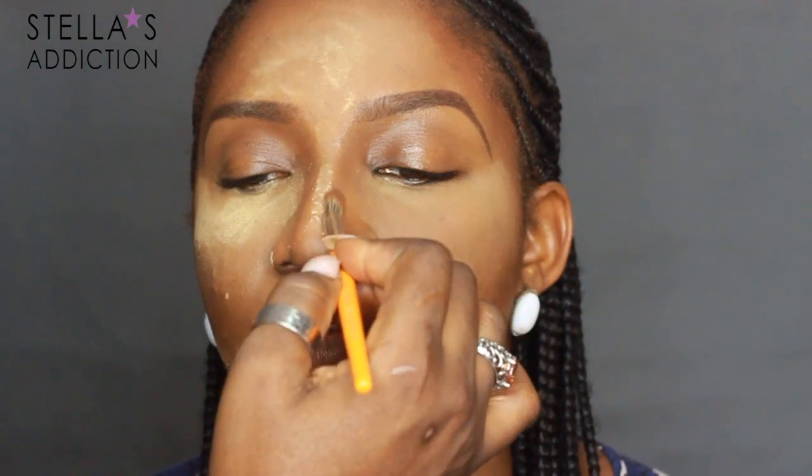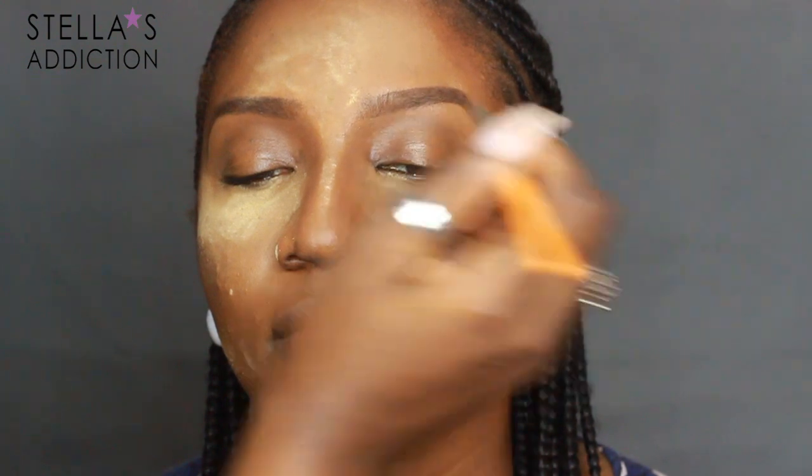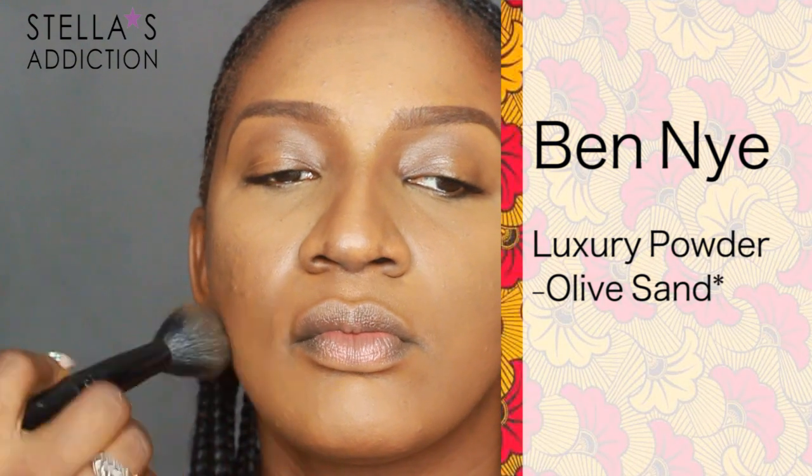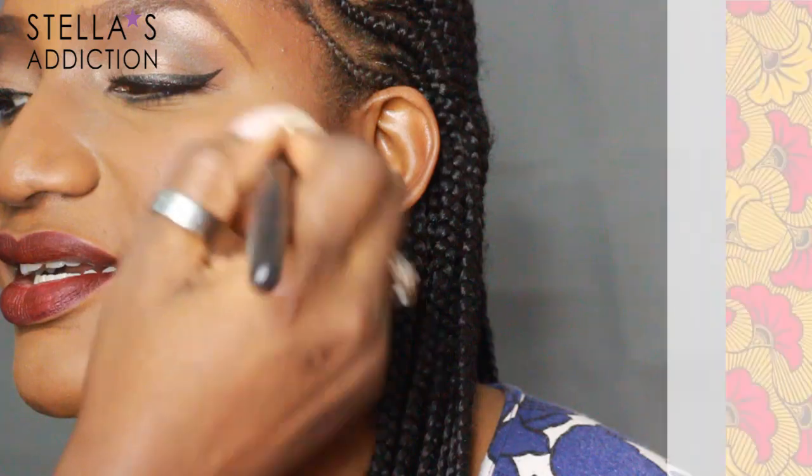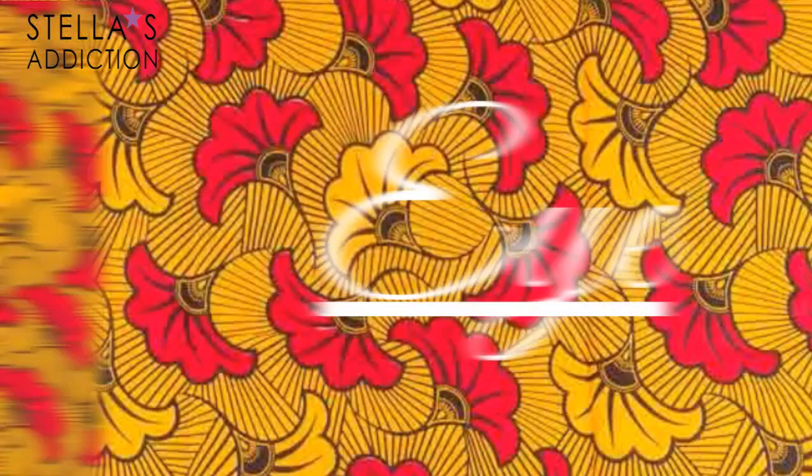Her contour is set with Ebony Bronze bronzer from CoverGirl. I put that down her nose as well, pulled it into the sockets of her eyes, then I'm whisking away all the extra powder, blending as I go. Once done, I set the rest of her face with her own shade of powder — this one is Olive Sand from Ben Nye — to get a nice even complexion.